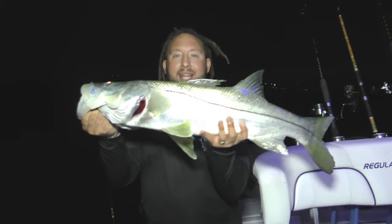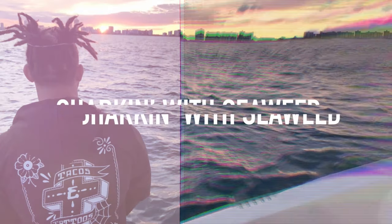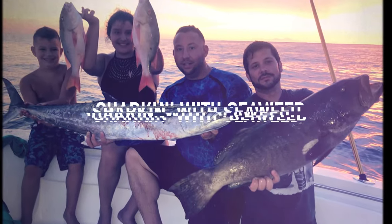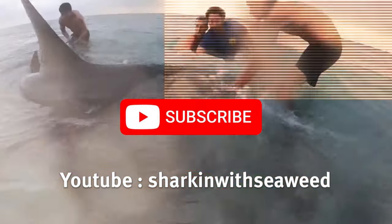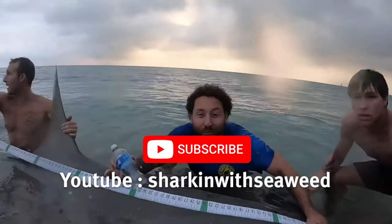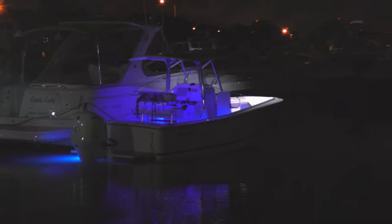Alright, Sharkin' with Seaweed — this is how it's done, here off of Miami with my boy. It's Seaweed here from the YouTube channel Sharkin' with Seaweed.